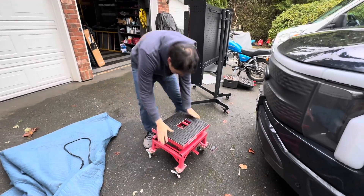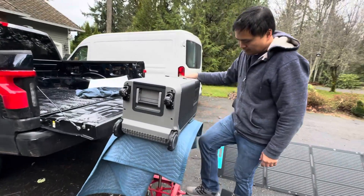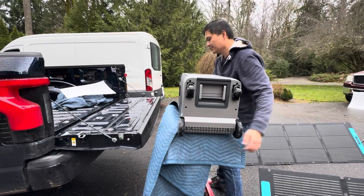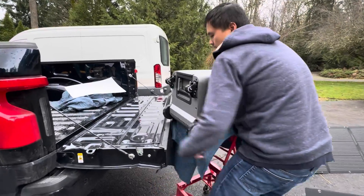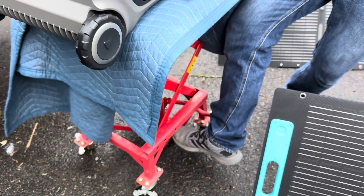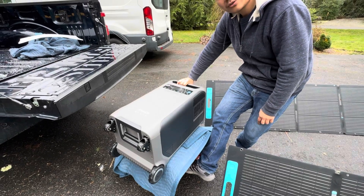The real accessory I'm recommending is a motorcycle jack. These things are super heavy, and a motorcycle jack is super handy because the height matches the bed of the truck or the passenger side. With one kick of the pedal you can bring it all the way down, push your Anker Solix down onto it, or use the built-in bottle jack underneath to lift about three to four tons — more than enough for an Anker Solix.